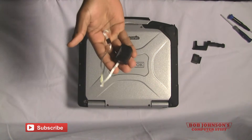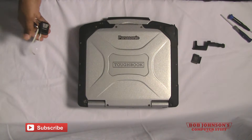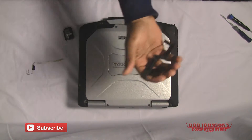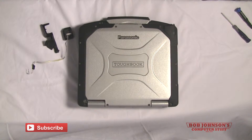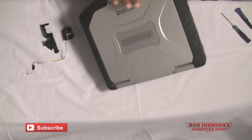First you need your fingerprint reader, you also need the fingerprint cover and the bracket for the fingerprint reader, and we'll start by turning over our Toughbook.